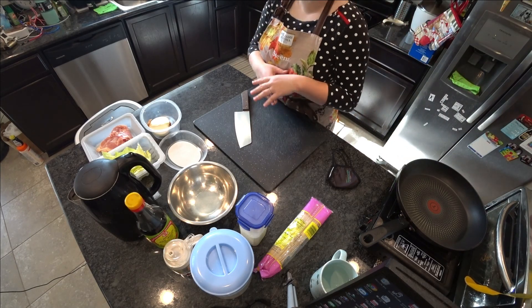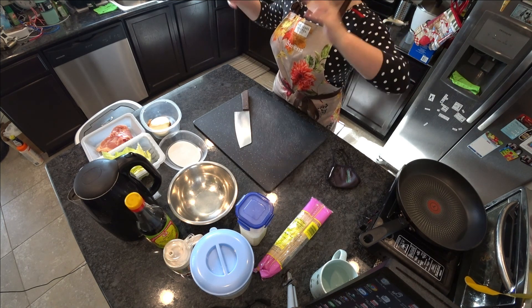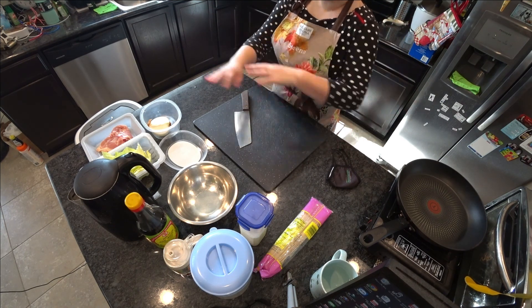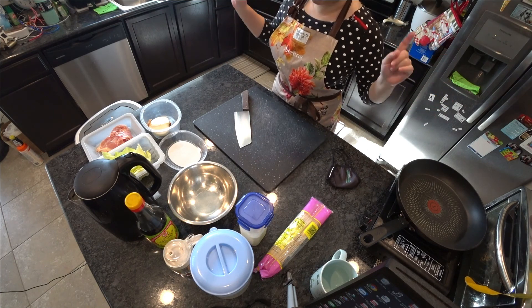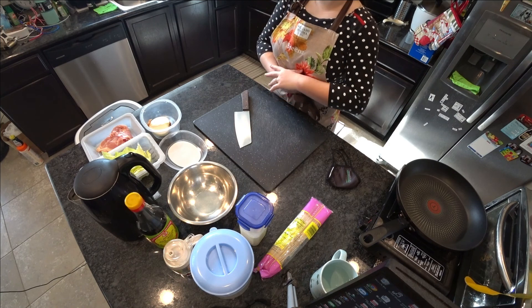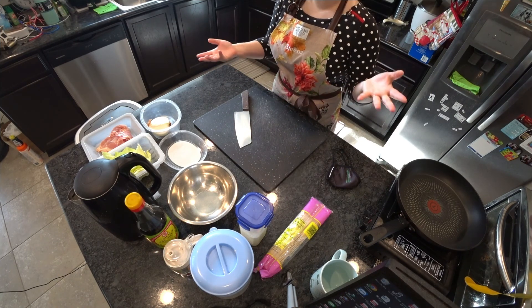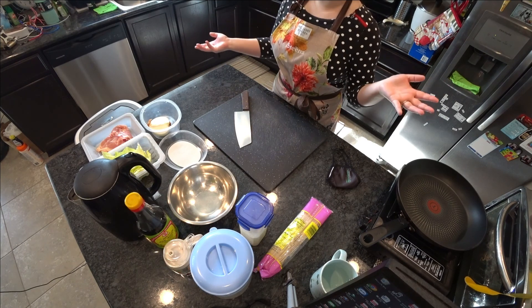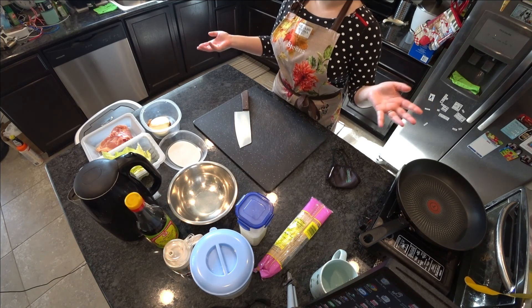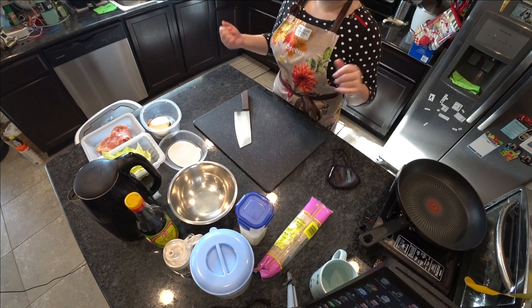Hi everybody! Welcome back to Book a Lunch Day. Today I'm going back to my non-experimental route — I am making something I know how to do. I'm making chow mein today. Chow mein is basically fried noodles, sautéed noodles you can find in almost every single Chinese restaurant, or non-Chinese Asian restaurants as well.